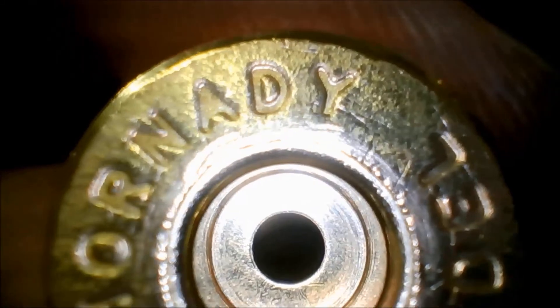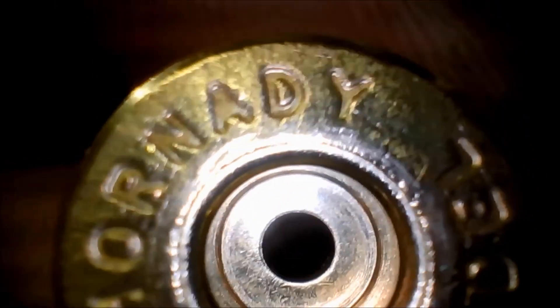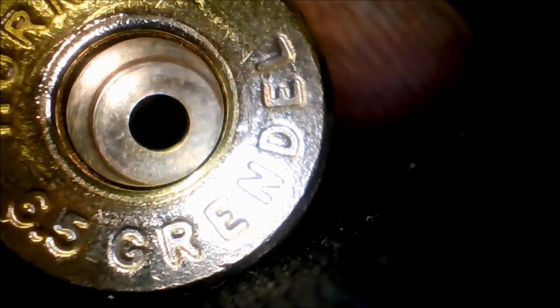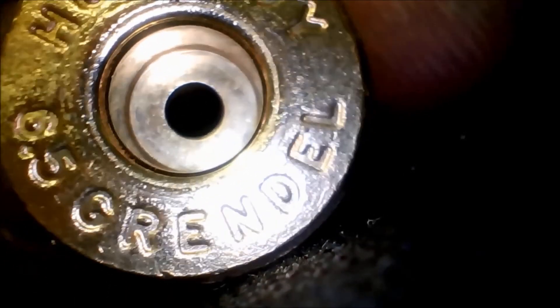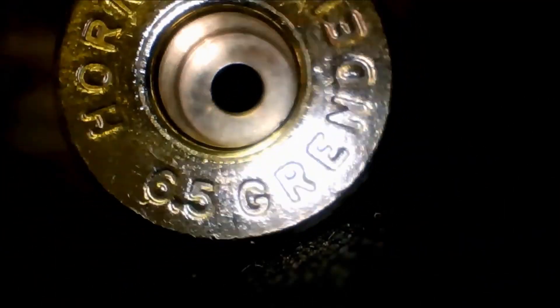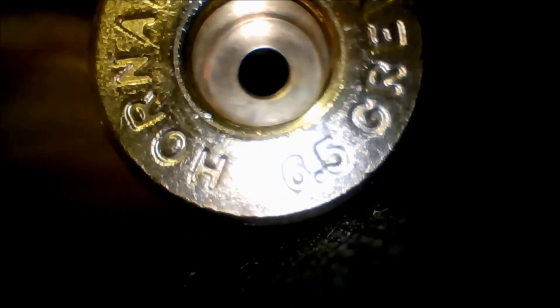I thought it might be just my brass for a while, until another viewer of the channel and member on the Facebook group reported seeing the same thing with this bulk brass. So if you have this, watch carefully as you move through your firings and keep checking for signs of cracks and case head separation, because I believe it's a real issue. The head of the case looks really rough, almost like cold-formed or cold-rolled steel — just not what normal production brass looks like at all.